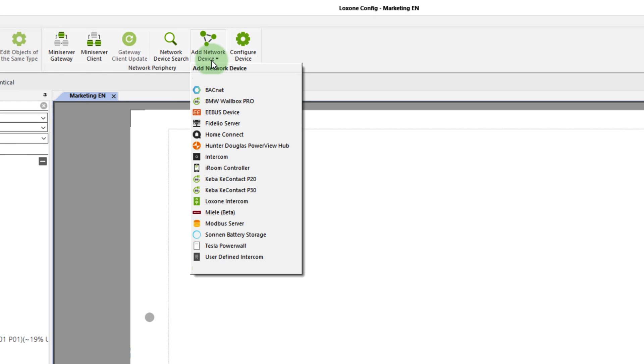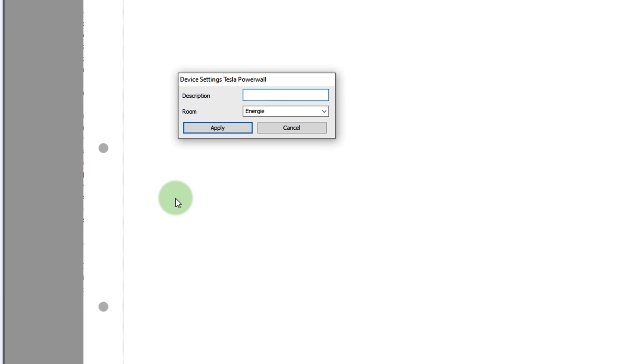Starting with version 12.2 of the Lockzone Config and App, the Tesla Powerwall can quickly and easily be integrated into a Lockzone system via a network device template. Battery storage is an important part of efficient energy management. In order to get the maximum efficiency out of a battery storage, it has to communicate with the home and building automation system — and this is exactly what the Tesla Powerwall can do. Just add it from the network device list directly in Lockzone Config, then connect the inputs of the battery storage with the energy manager function block to create an individually tailored energy management system in your projects.